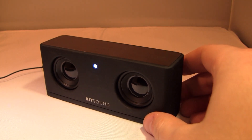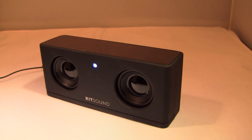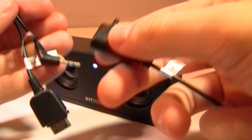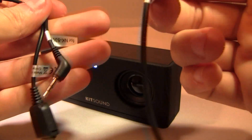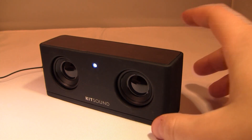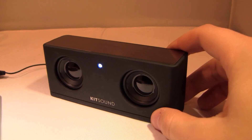Once again, this is the Kitsound Mini Speaker System X3i. I have the link in the more info section if you want to check it out. It comes with a lot of cables so you'll be able to use it with quite a few more MP3 players, cell phones, and other things like that. I highly recommend it if you're looking for a good, portable, and rechargeable speaker system.